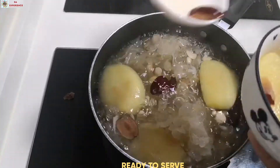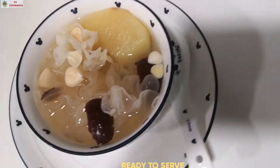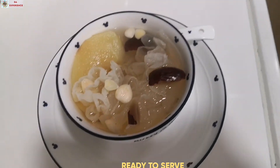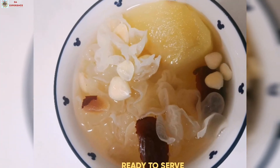Ayan na nga po, ready na nga po ang ating very healthy na soup. Don't forget to like and subscribe po ang aking channel. Marami pong salamat sa inyo pong panunood at magkita-kita po ulit tayo sa susunod ko pong video. Thank you so much po, bye bye!